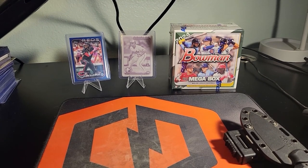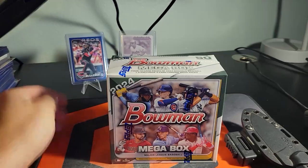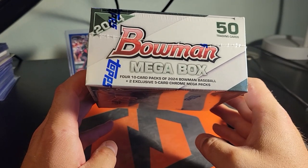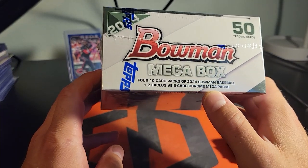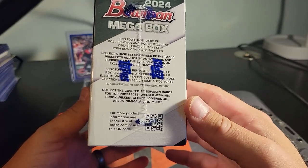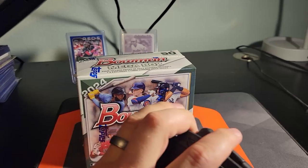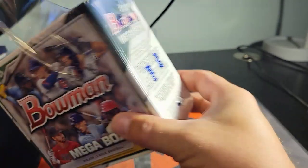Alright guys, welcome back to the channel. We got another new product here: the 2024 Bowman mega box. We're gonna see what it's all about. You've got four ten-card packs of Bowman baseball plus two exclusive five-card curl mega packs. There's supposed to be some sort of exclusive refractor in here potentially, and from what I've seen they look pretty sick.